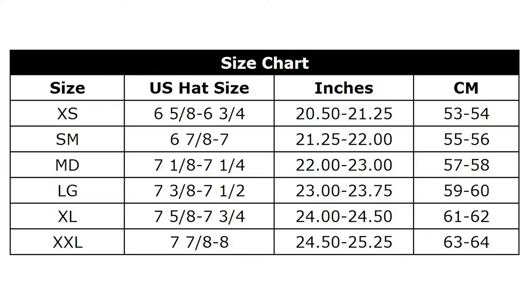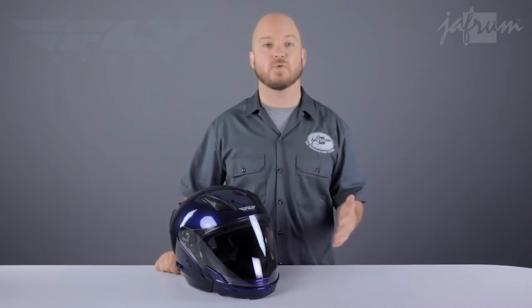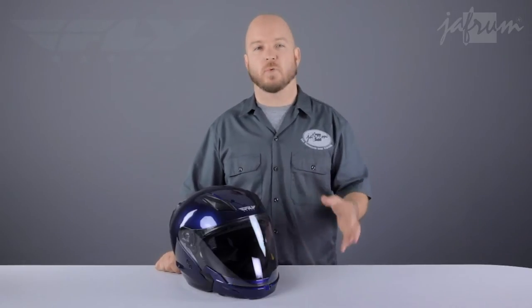My 23.5 inch head should fit in a large according to the chart, so I would typically go up to an XL for comfort, but I'm nowhere near fitting into this large — I would have to go up at least two sizes. Riders with very round heads should have no problem going up just the one size though.